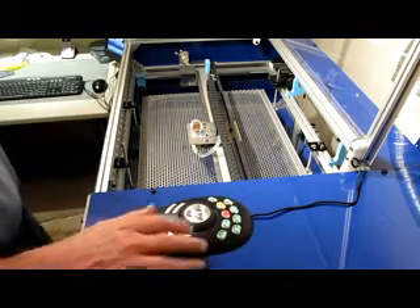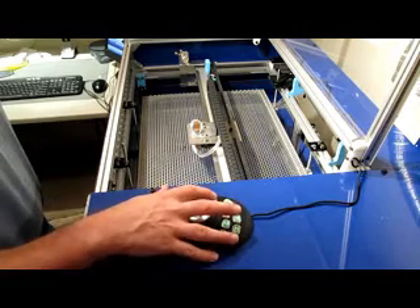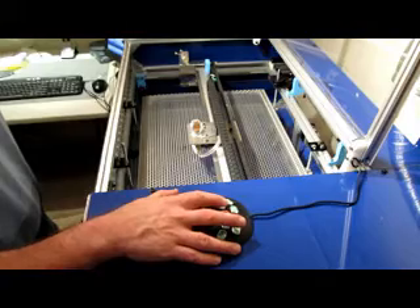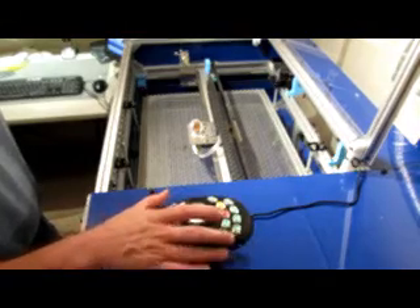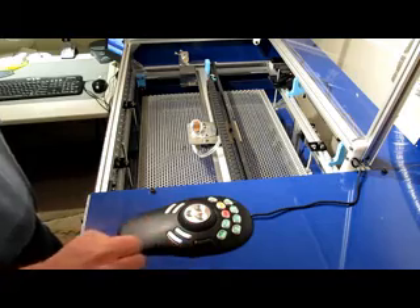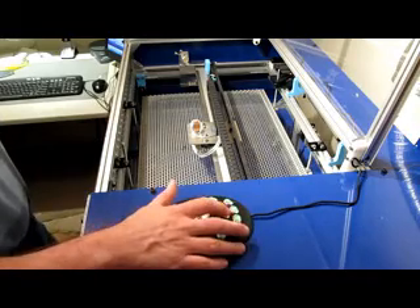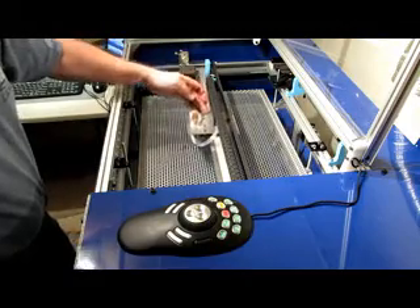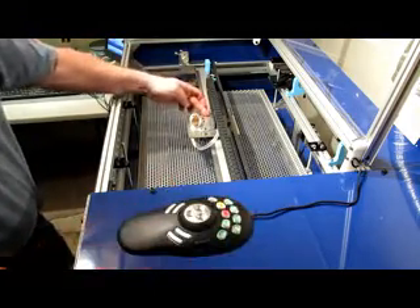The other buttons I've set up are Cycle Start, which will run your file, and Pause, which will stop in the file without losing coordination with the motors. And Stop — I actually have that set for Reset. So you click that and the motors are unlocked; click it again and they're locked in.